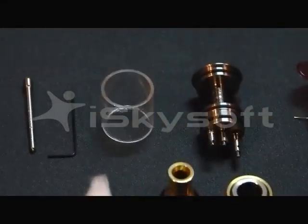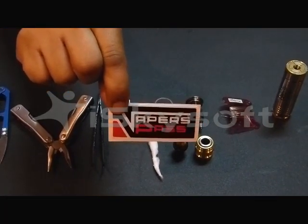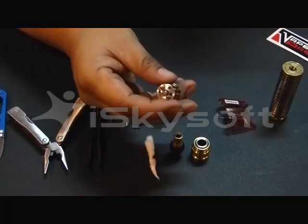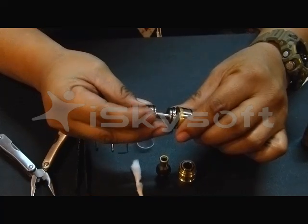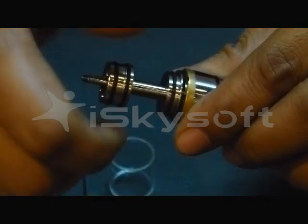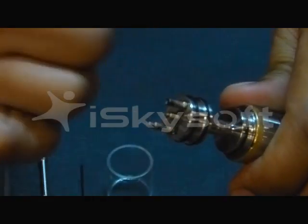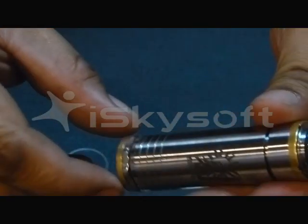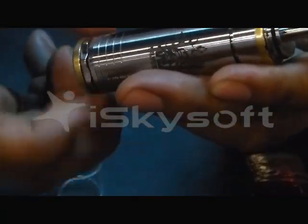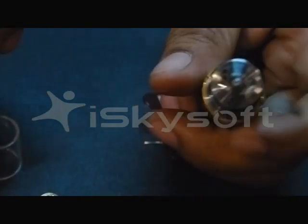This video is partly brought to you by Vapors Pass. So we'll start with the build. We will be holding onto your gamma tank and then securing it properly to the mod. This is a limited edition gamma tank made by Budsworks. We will be ensuring that the mod is locked, so we wouldn't want any hazard of it auto-firing and burning your hands when you are building the coils.